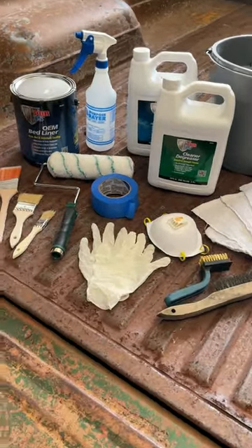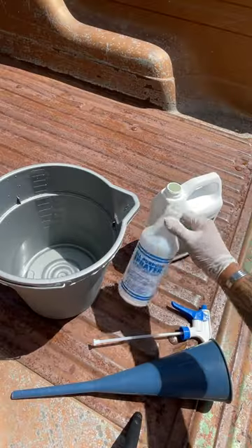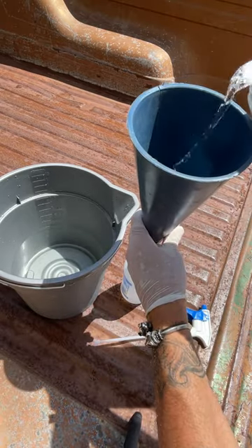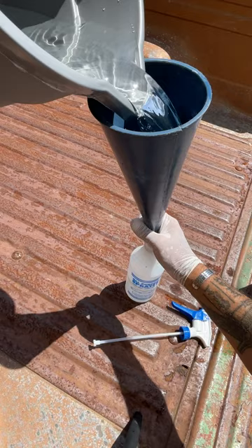What do you do with your rusty truck bed that keeps on rusting? You paint it with the stuff that has rust and paint in its name — POR-15's 3-step system and their OEM bed liner.